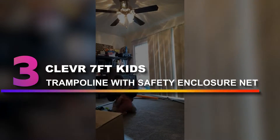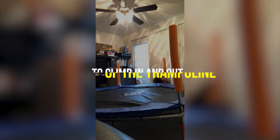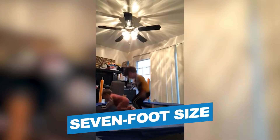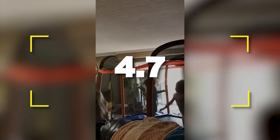Number 3: Clever 7-Foot Kids Trampoline with Safety Enclosure Net. This trampoline has a 7-foot size and 150-pound capacity, making it best for small children. This clever trampoline has a durable base that provides maximum stability and strength to keep the trampoline from tipping over. This base is also low to the ground to make it easy for children to climb in and out of the trampoline. Notable features: hexagonal shape, 7-foot size. Notable specifications: 150-pound weight capacity, 3 color options. Users rated this product 4.7 out of 5.